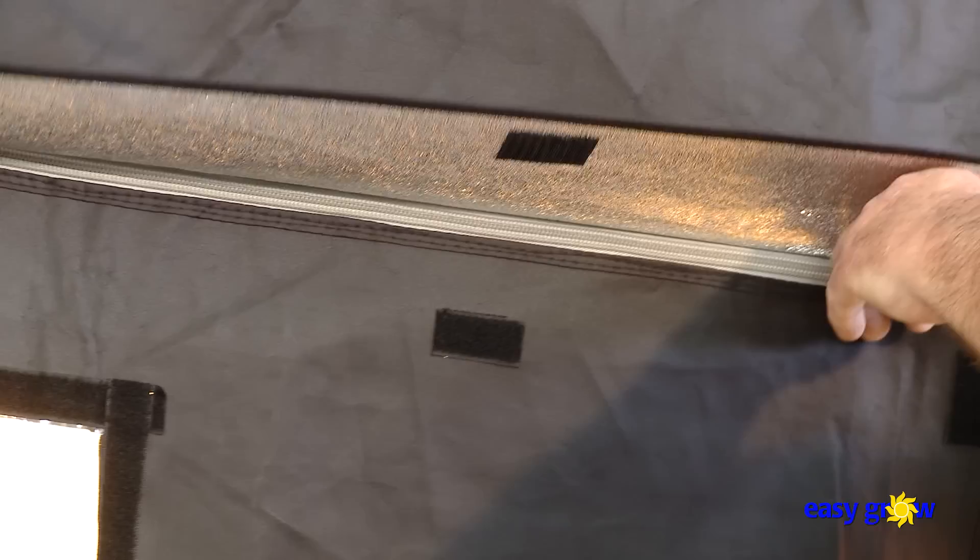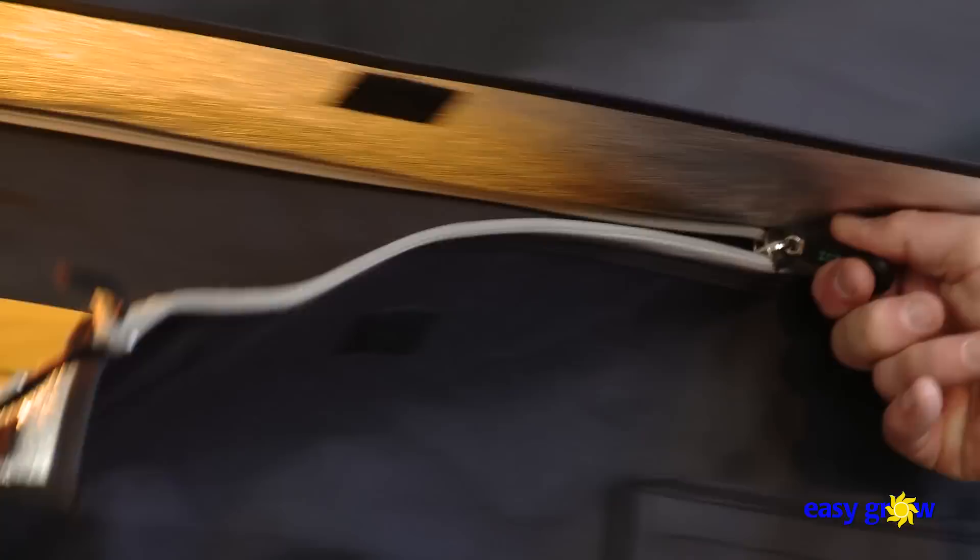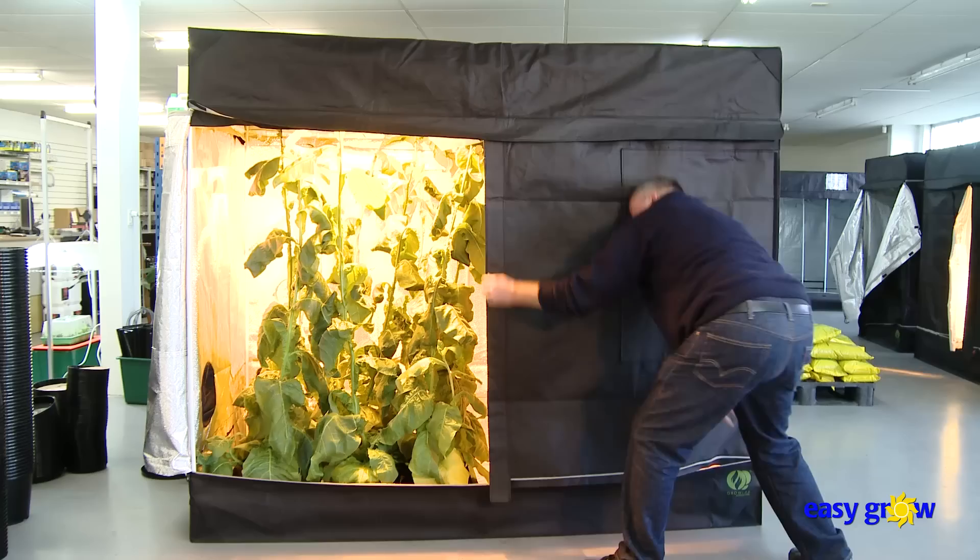Please be aware that tobacco is very addictive and really harmful to you and the people around you. Don't start smoking and give up when you are able to. You will feel better. However, growing your own tobacco is perfectly legal in New Zealand and lots of smokers do so, indoors and outside.